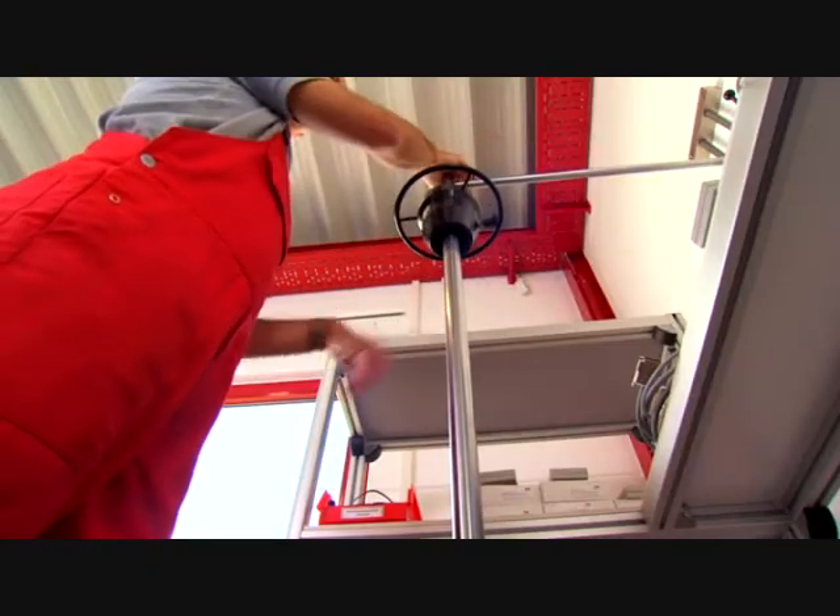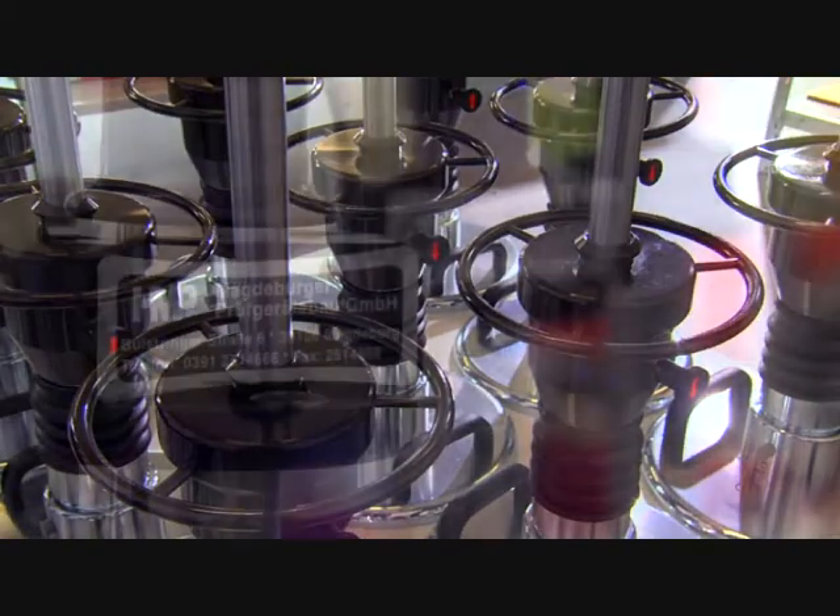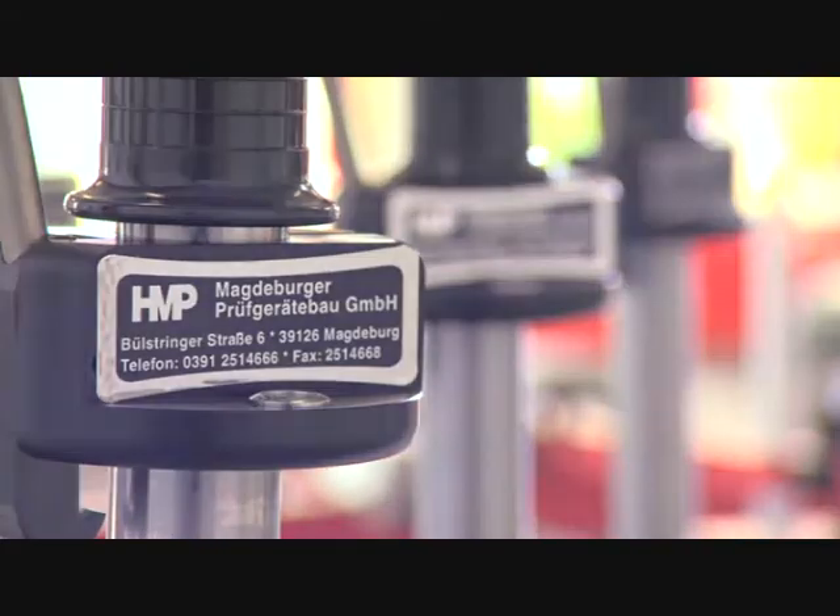High precision, the best quality, and perfect service. That is Magdeburger Proof Greater Bau GmbH HMP.